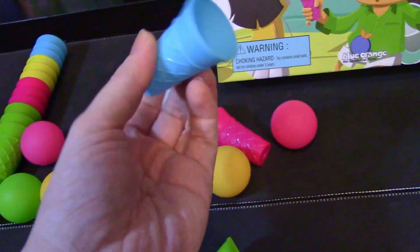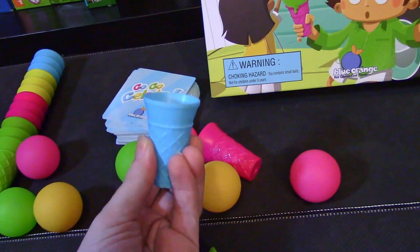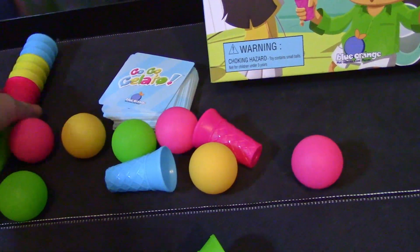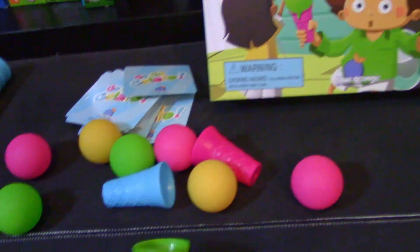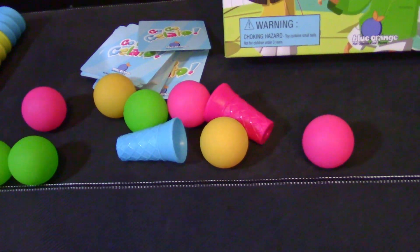There are all the colors of the balls and cones, except for the blue — there's no blue ball. And there are tons of these. Then you have the cards that are going to be telling you how to organize all these ice creams or gelato cones.